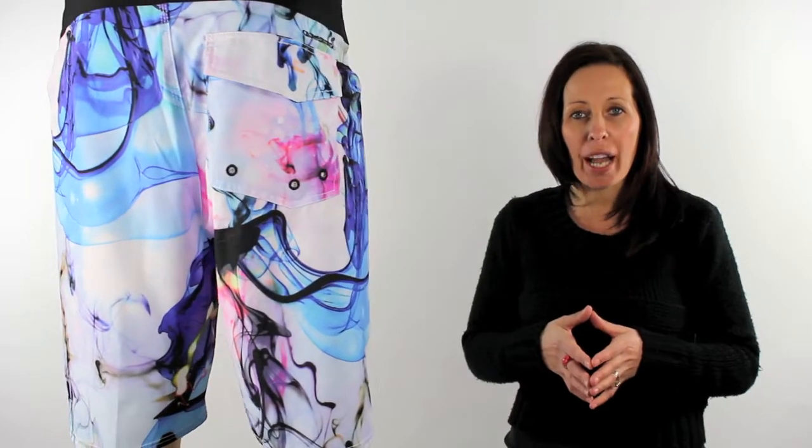Overall a super looking technical pair of boardies — Scratching the Surface, movie art inspired boardies from Quicksilver.